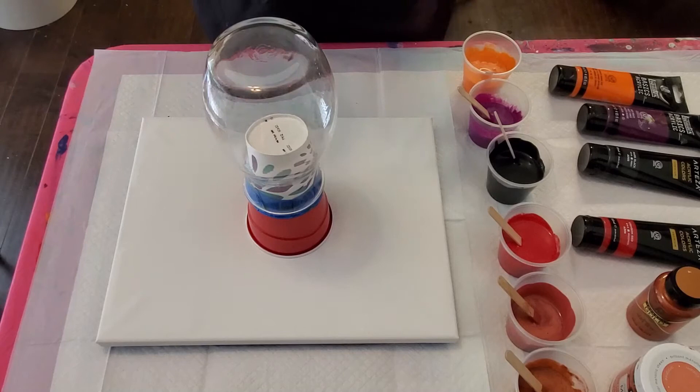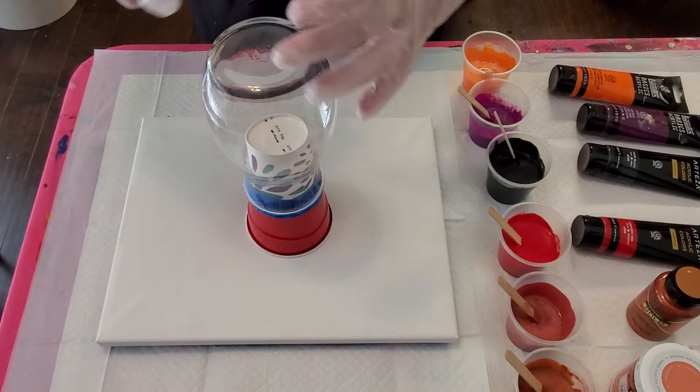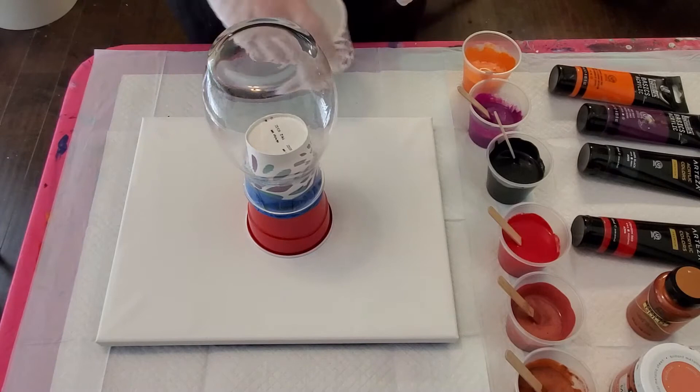That's going to let the paint adhere better and you'll get a much nicer result. I also made sure that my vase was nice and level, because that way the paint will fall off the vase and drip back down the sides more evenly. So you sort of wiggle it until your level tells you it's ready to go.